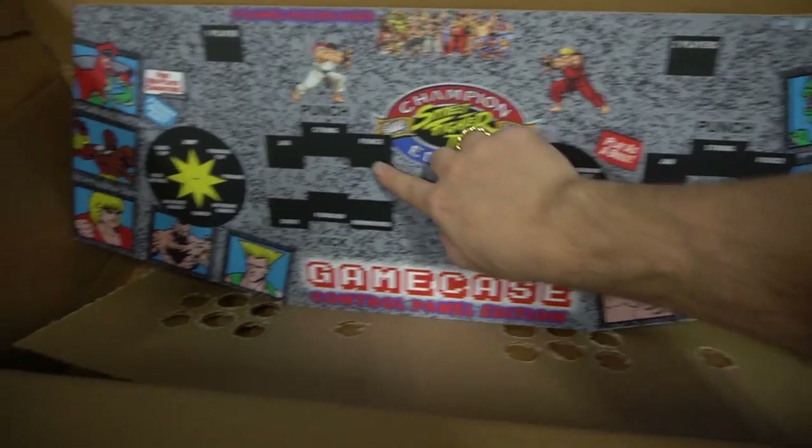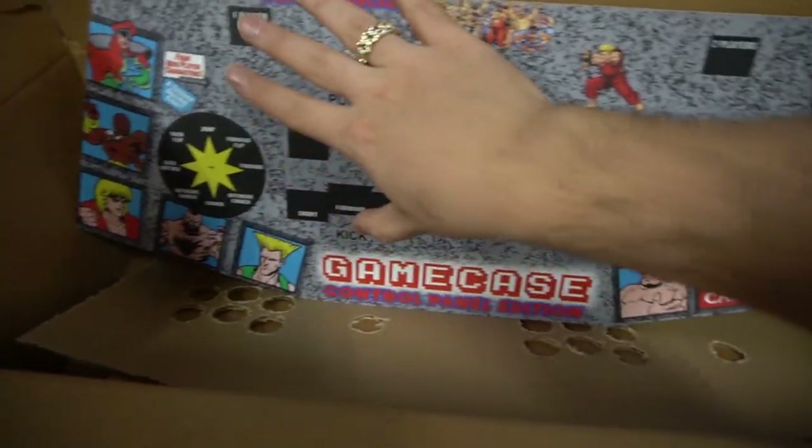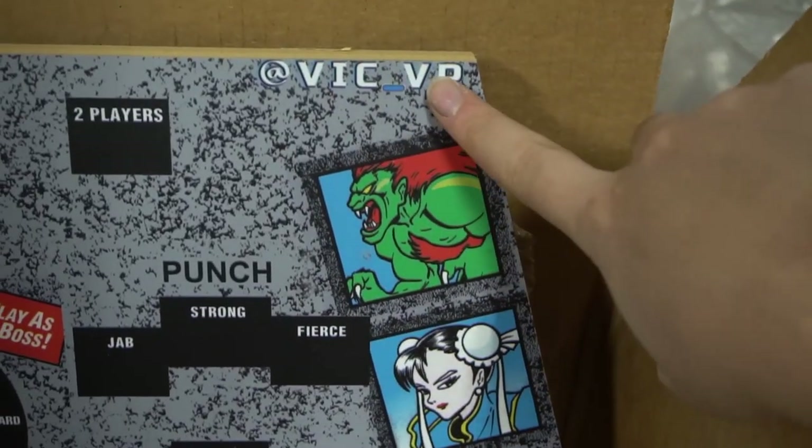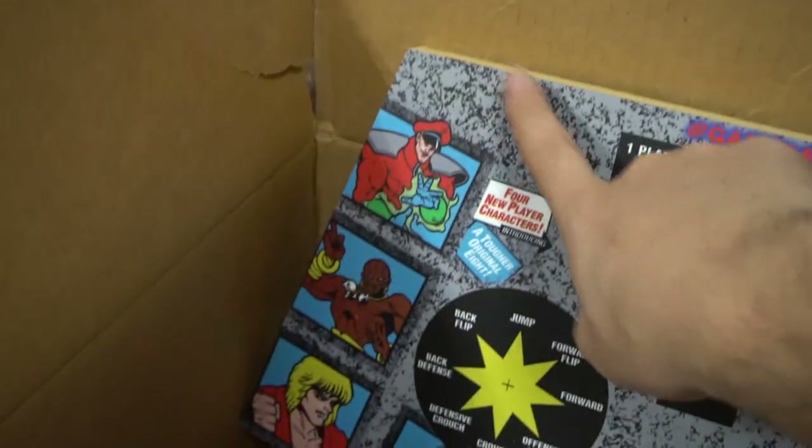You have to make the whole cutouts, meaning we have to take a blade to this. But just real quick, take a look at the vinyl. Vinyl covers up everything — you don't see any imperfections with the vinyl. Vinyl looks clean, no scratches. This was in bubble wrap. It's perfect.